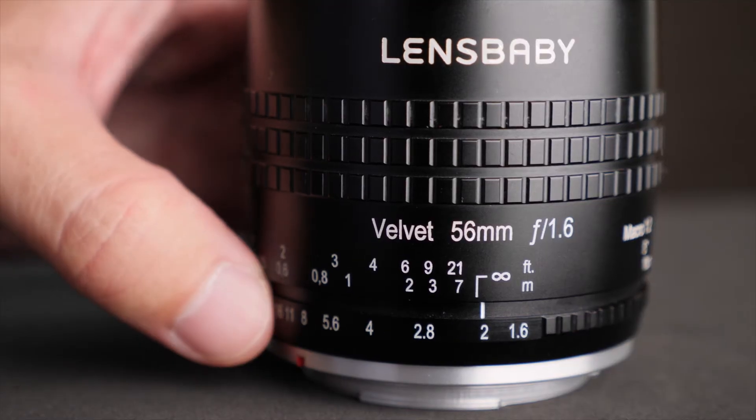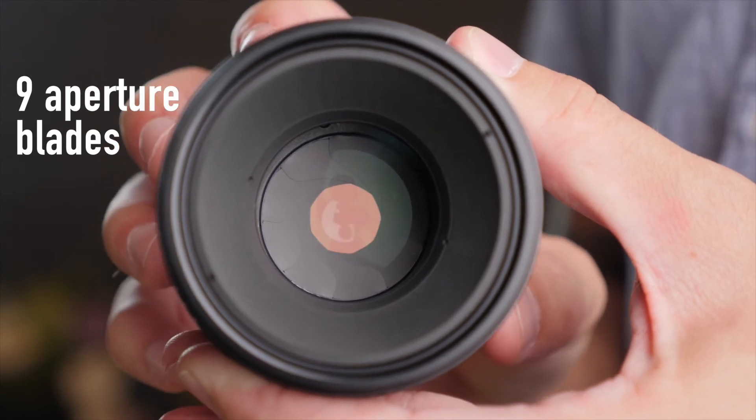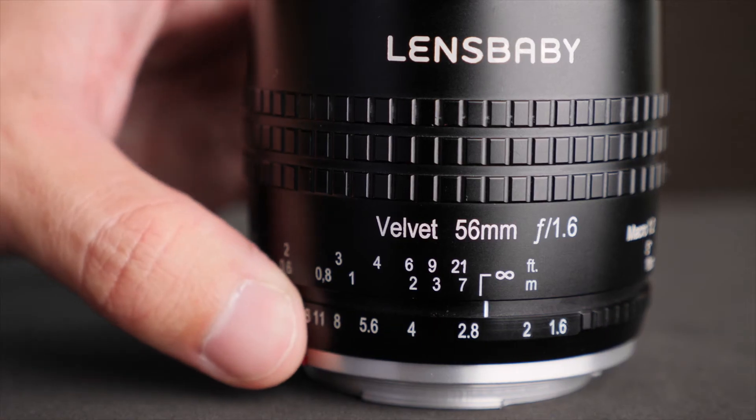The lens goes from f1.6 to f16, and the aperture ring is clicked in full stops and it's only marked in full stops, but if you wanted to estimate somewhere in between there, you could if you wanted to.